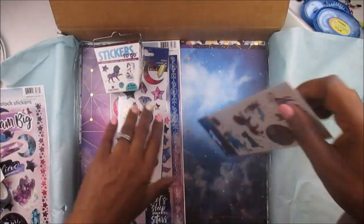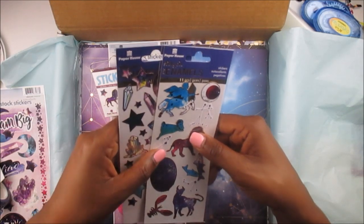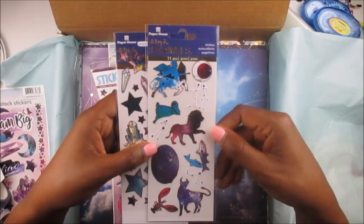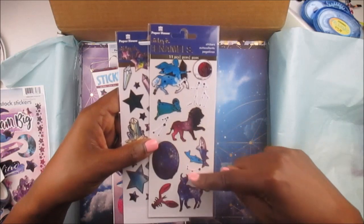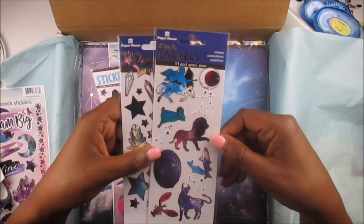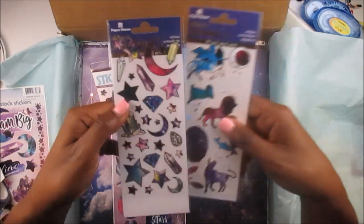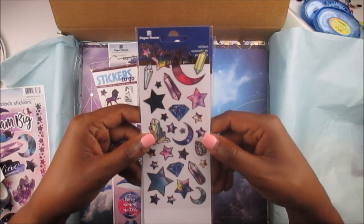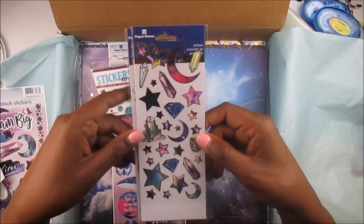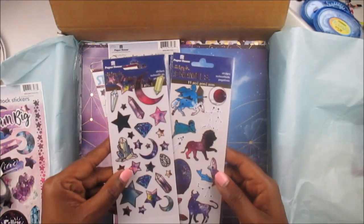And then you've got two sheets of stickers that are the faux enamel. You've got all the zodiac signs — Leo, Taurus, Scorpio, Gemini — and it has the gold foiling on it. Then you've got more gemstones. This would be so cute for your planner, for your scrapbook, for your memory keeper, for your wellness journal. I love that.